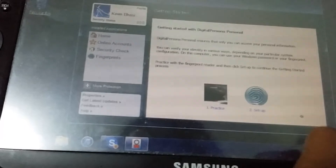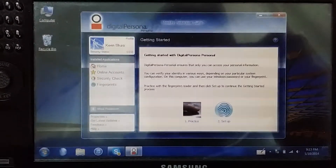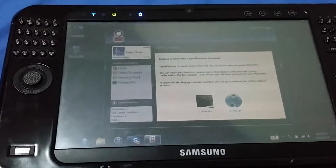Voilà! I have actually used this software before, back when I had an HP TouchSmart TX2, so I'm kind of familiar with it. I'll be right back — I need to go wash my fingers because they are kind of greasy right now.